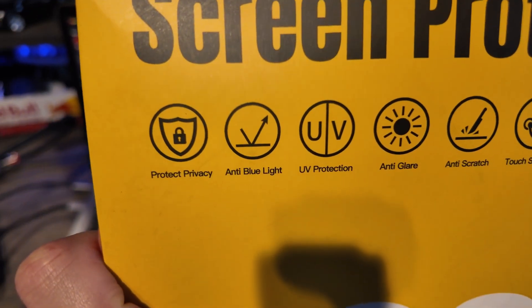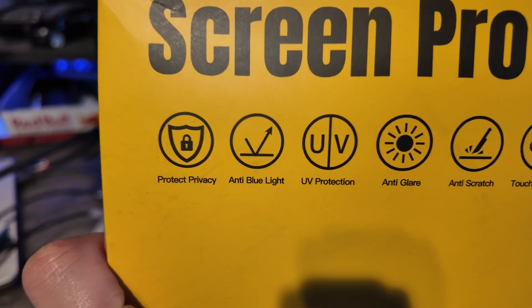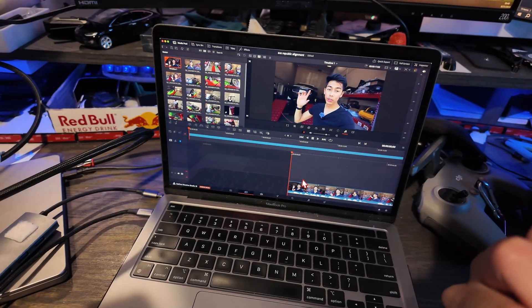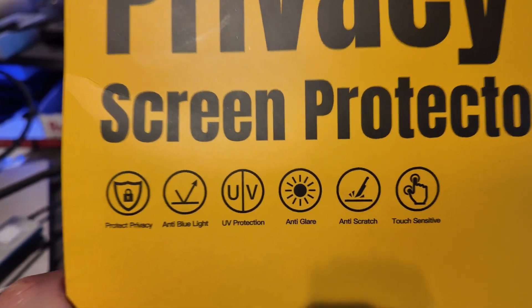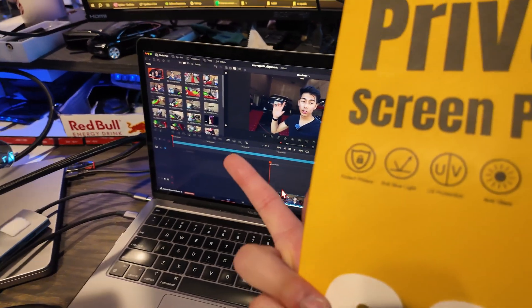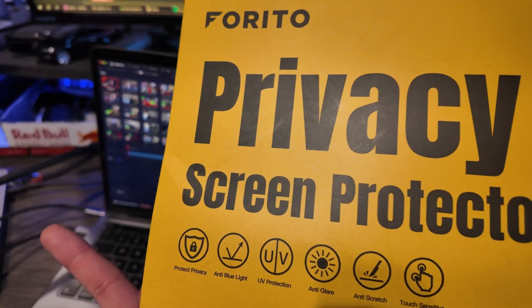Let's see what else we got. It's privacy protection. We got anti-blue light, which is awesome for the eyes because working long hours editing. We have UV protection, which is probably good for the screen. Anti-glare is actually something that's really important because there's so much glare on this screen. Anti-scratch is good.